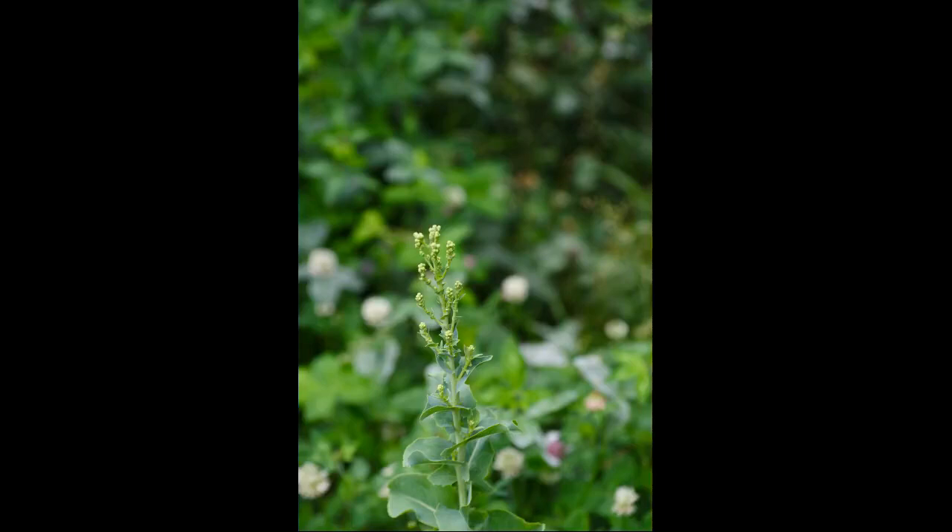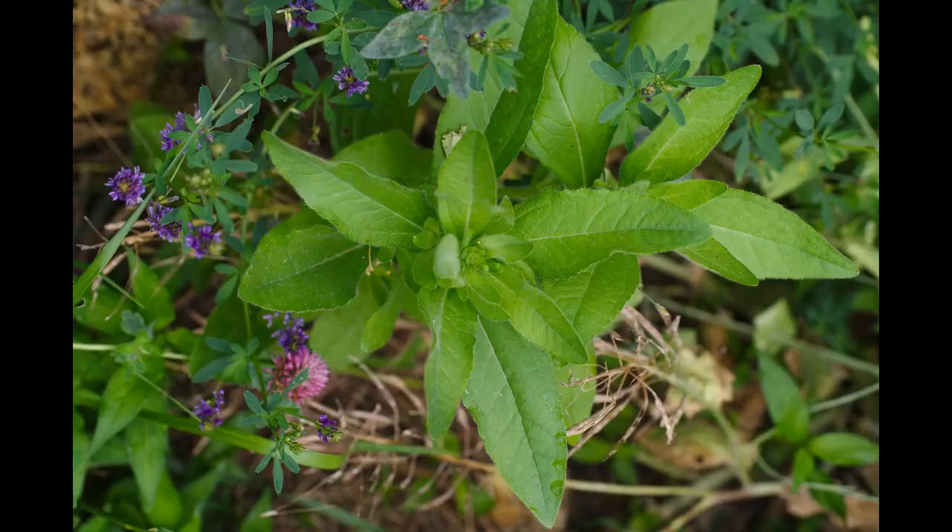Here's some lettuce that's going to go to seed. Black-eyed Susan with some alfalfa around it and red clover. It's just a neat picture.